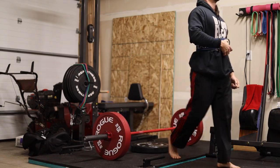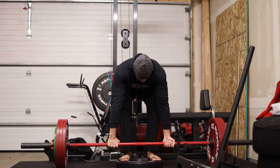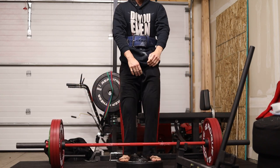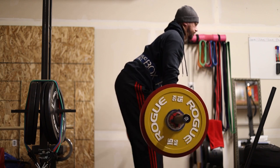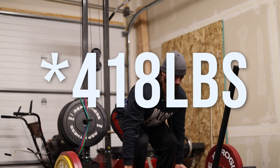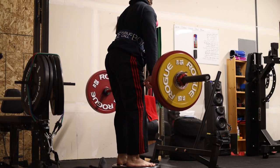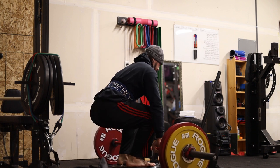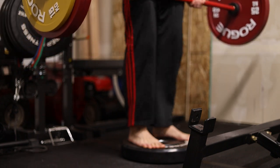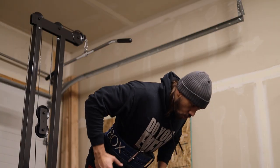Moving into the max effort lower body variation — working up to the top set here of deficit deadlifts. No accommodating resistance, just straight deficit deadlift working off a three-inch deficit. I worked up to 190 kg, which is around 418 pounds — for a three-inch deficit that's really damn good. I'm really happy with that. Then I dropped it down to 80 percent and hit five sets of doubles. I was supposed to do an AMRAP on the first set but I could not get more than two — I was just smoked after that single. But you always got to have fun in the gym.